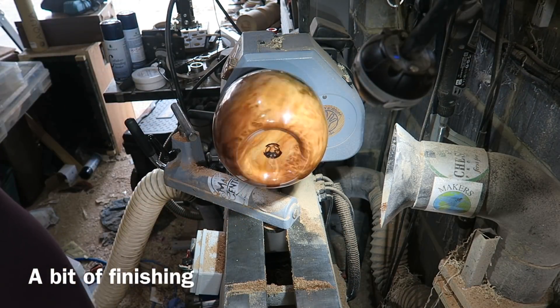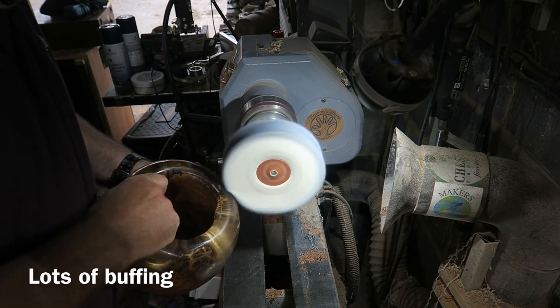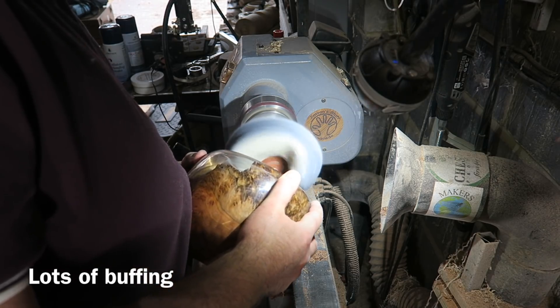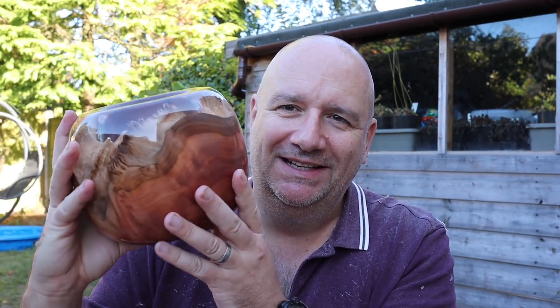Finished the base in just the same way — sanding sealer, Yorkshire Grit — and then on to buffing using the buffing wheels. I used first of all Smurf poo, or blue polishing compound, and then finished off with some Vonax to get that real glass-like finish. It did take a lot of work with the buffing wheel, but it was worth it. Out in the garden on a lovely autumn day. And here's the bowl all done — I'm covered in fluff from buffing. It has taken a lot of buffing just to get this absolutely glass-like. But there's nowhere to hide with a project like this, because this forms a lens and magnifies everything.